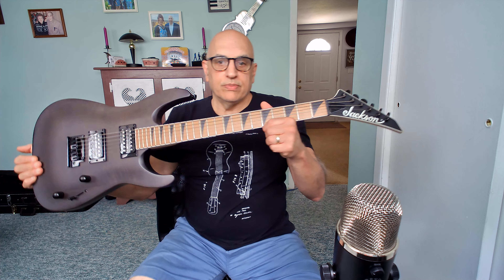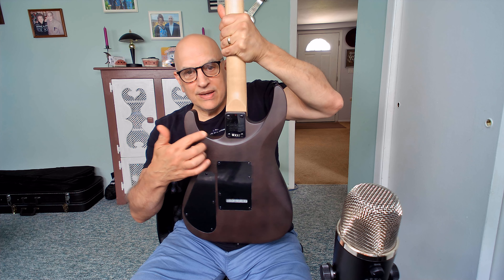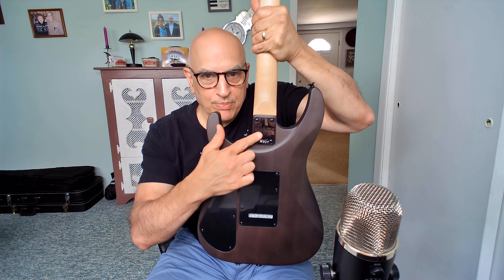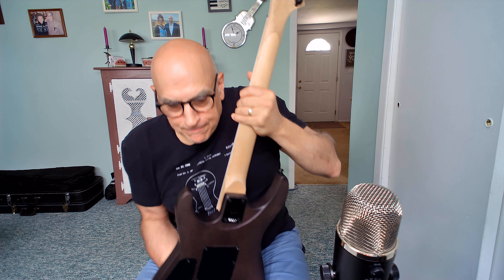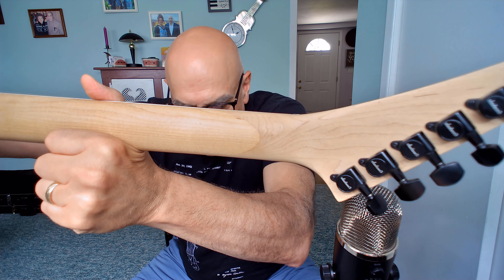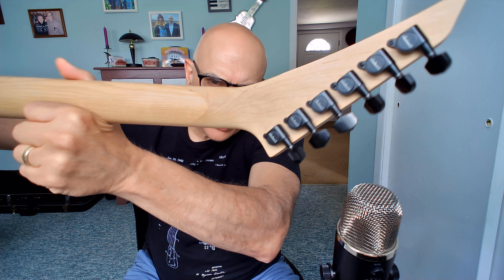It comes with Jackson hang tags and a little Jackson manual, warranty, and tools to adjust the truss rod. No gig bag or case on this one, obviously. It has a nice recess on the back of the neck, a Jackson-branded neck plate, a scarf joint on the back of the neck, and graphite reinforcement, so the guitar is extremely well made. It also has Jackson-branded sealed tuners, which are fine stock tuners.